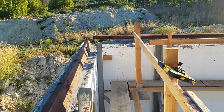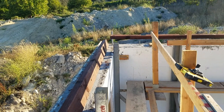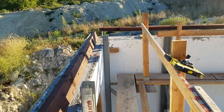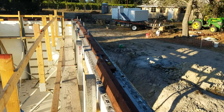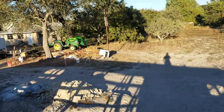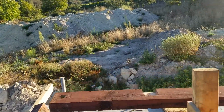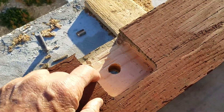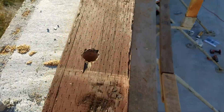I poured the walls on Friday, and yesterday and today I've been working on fitting the mud sills to the top of the wall. I have all the mud sills mounted onto the anchor bolts and hold-down bolts, but now I have to go through and route out space for the washers and bolts.